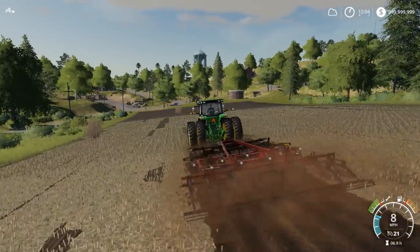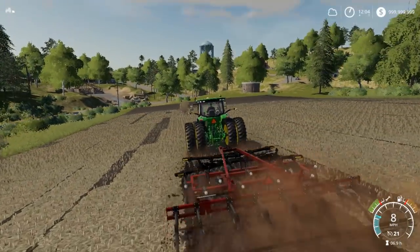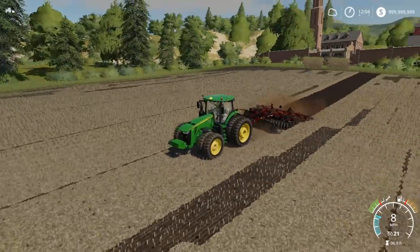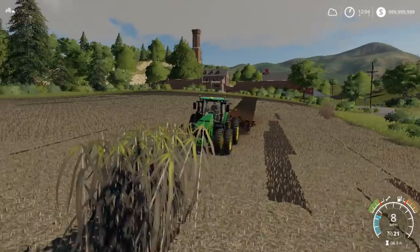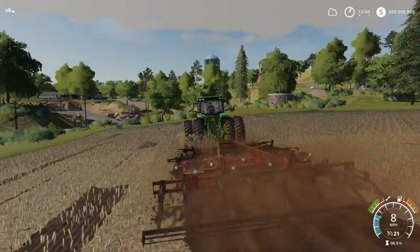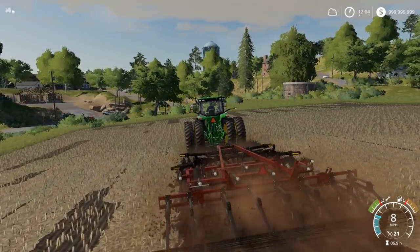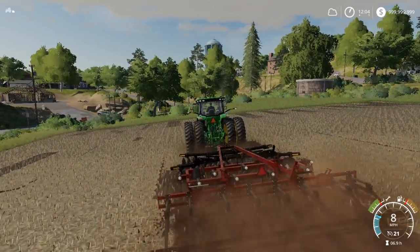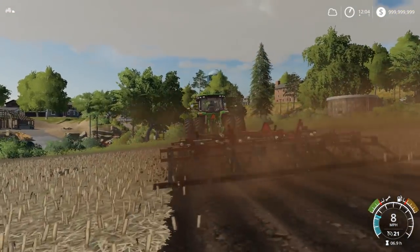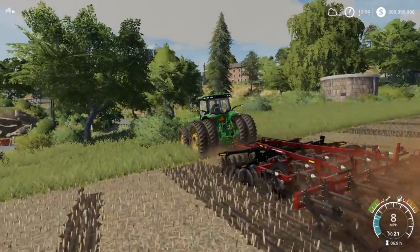This video might be a little bit short — we'll have to see how things go. But first off, we're going to start plowing some ground at 8 miles an hour, which is pretty good. I should be able to just plow this stuff up pretty darn quick, especially pulling at 8 miles an hour. This is pretty nice.